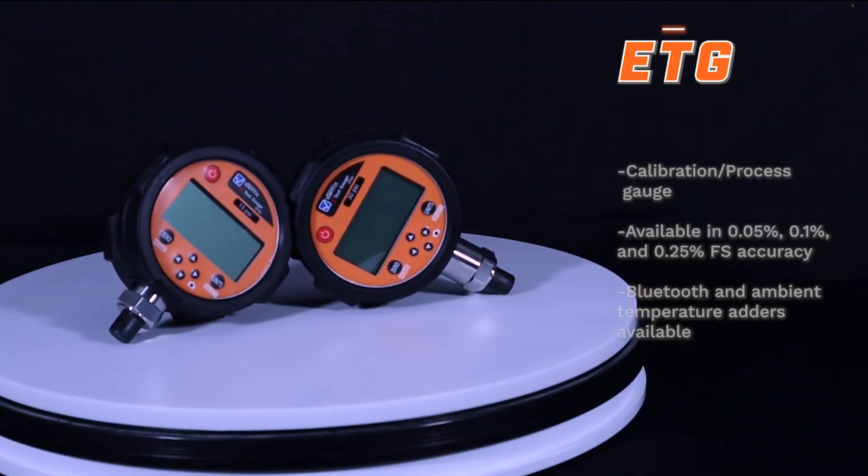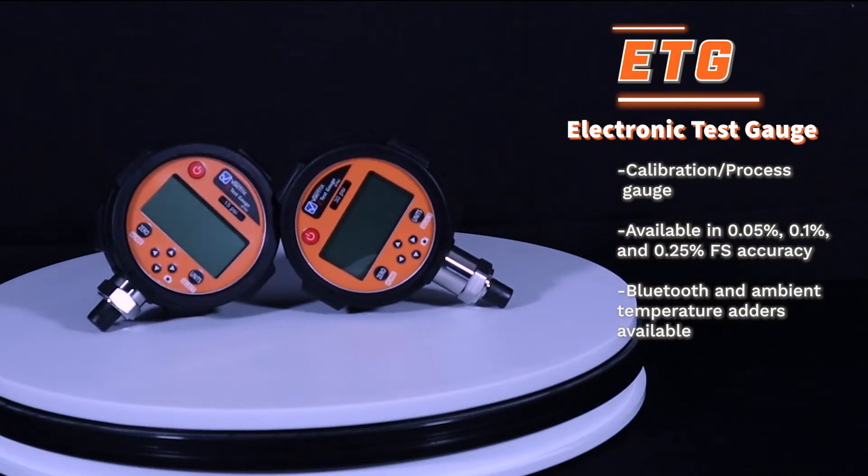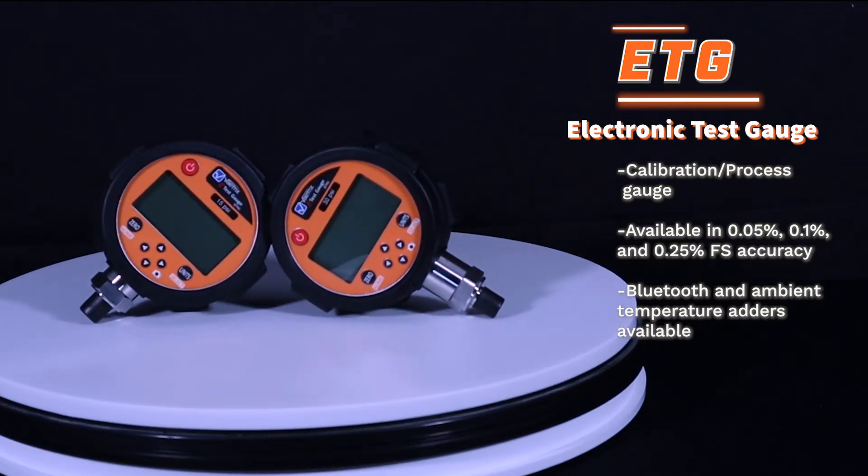Our Electronic Test Gauge, or ETG, is a calibration and process gauge available in three full-scale accuracies.